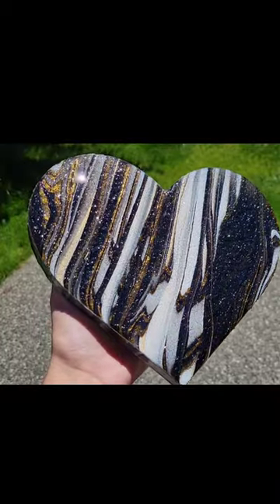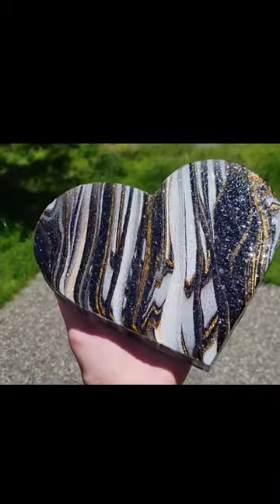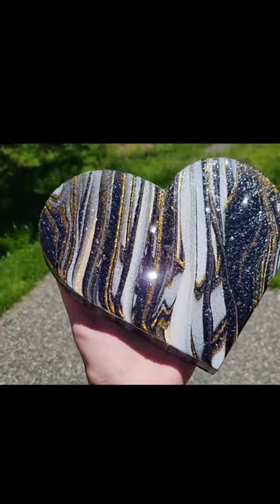You can't top coat or add any resin on top of this glass glitter or it will take the sparkle away. So just keep that in mind if you wanted to give this a try.